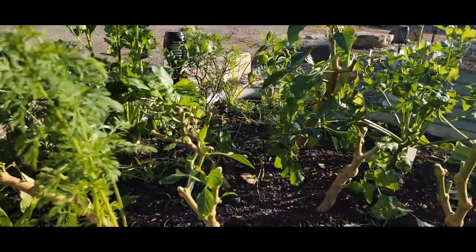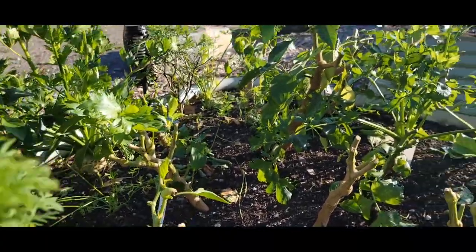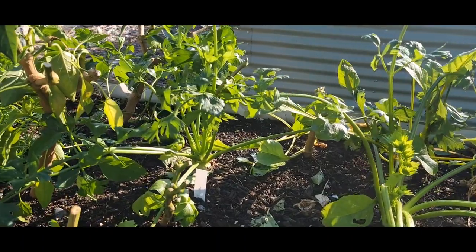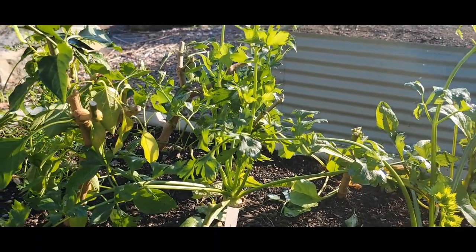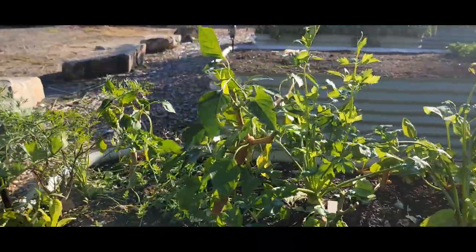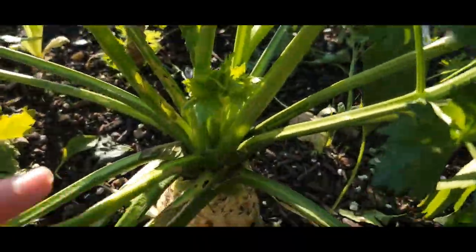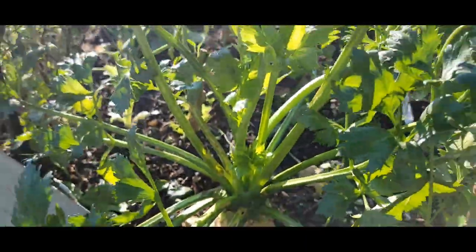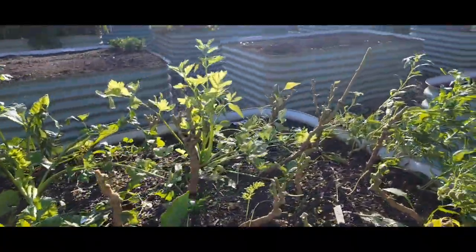I've got some massive carrots, so I need to pick those to make some carrot chips with the new freeze dryer. I am thinking about transplanting the smaller celery rack into the hoop house to see if I can keep it growing. Here's an example of a much healthier one — we'll see how that goes.